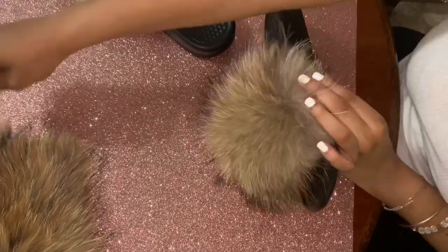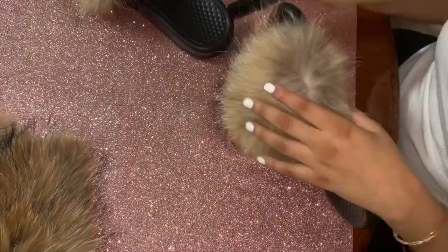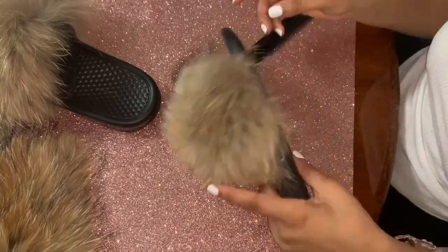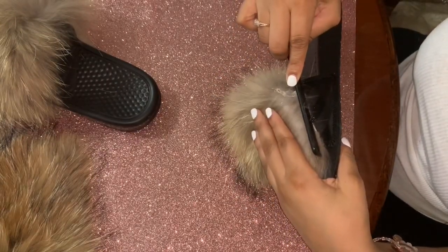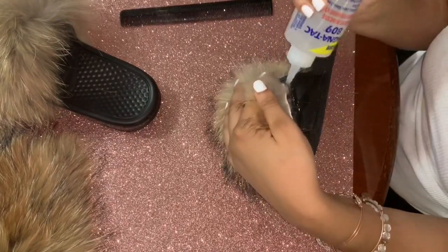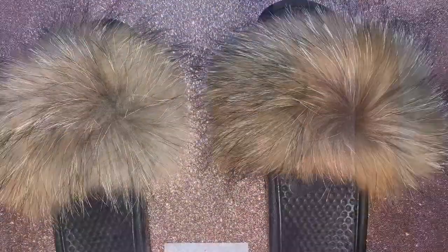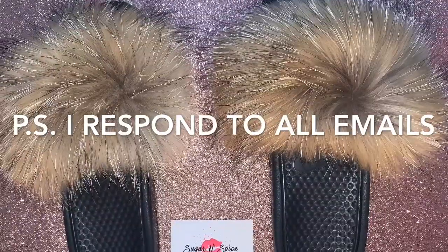We're almost done. Quick recap: you can either buy the raccoon fox fur by the yard from your local fabric store, buy a pelt online, or buy it by the trim where you always get a pair — that's perfect for individual use. I use a comb so both sides are laying flat. We're done! Thanks for watching, and any questions be sure to comment below and subscribe.